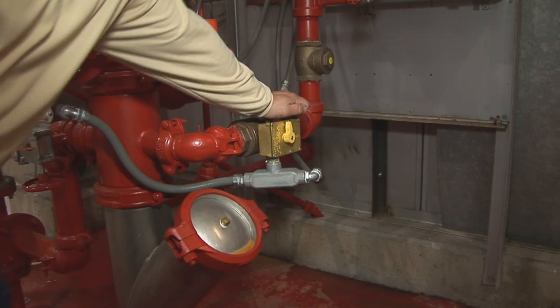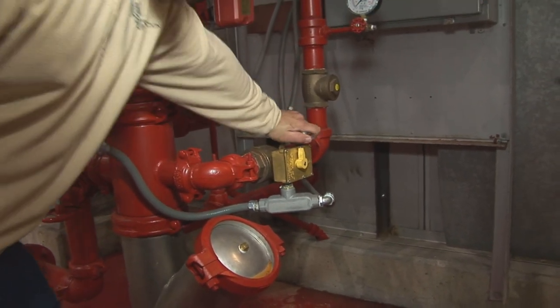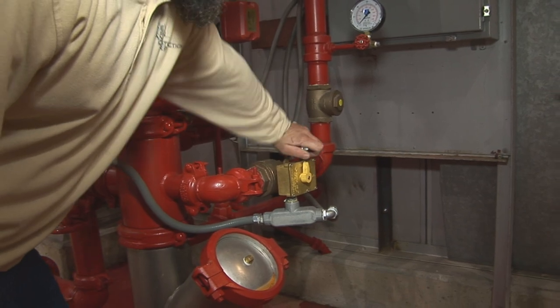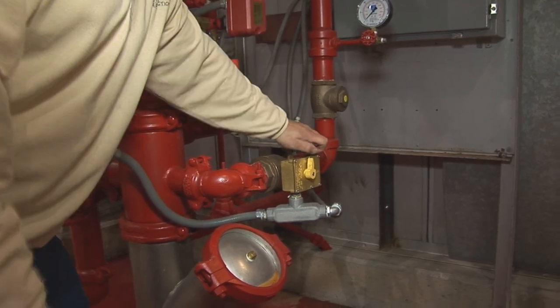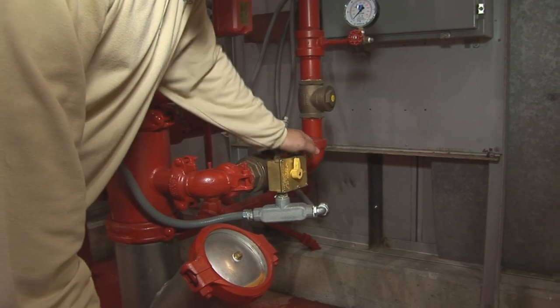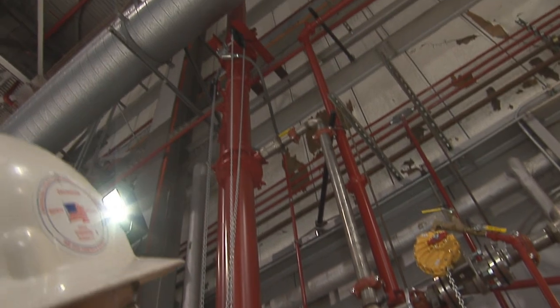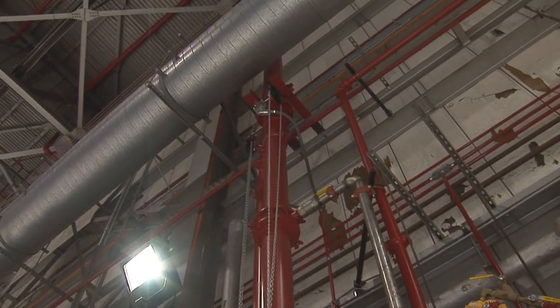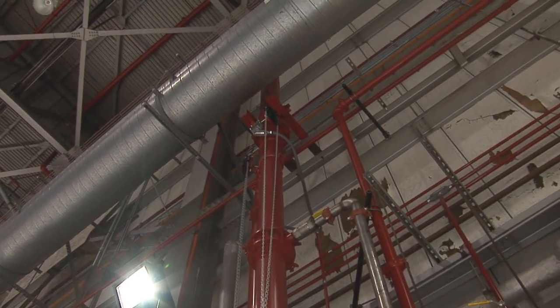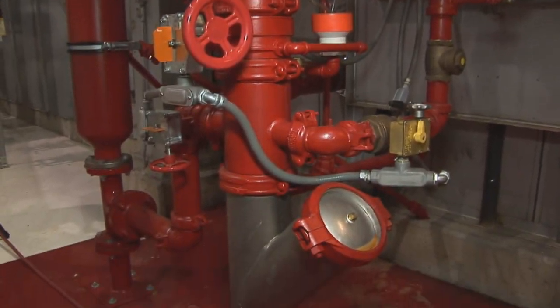This valve here is the feed for the foam tank. Now it's set — you can go ahead, but they're filling up the tank so I'm not going to open it. You want to open this up, which pushes the foam out of the tank through the stainless steel up through the mixer. That's pretty much how you set the deluge valve.